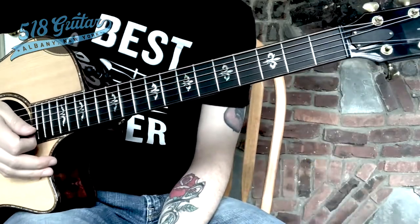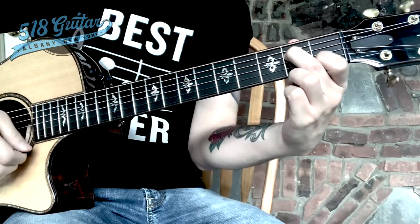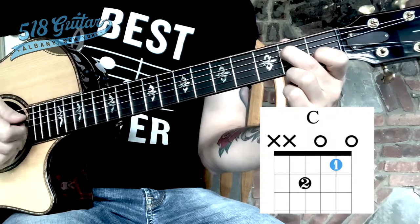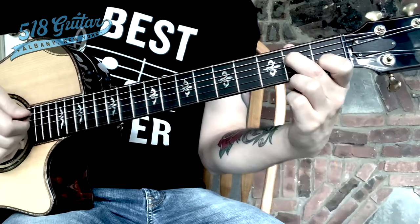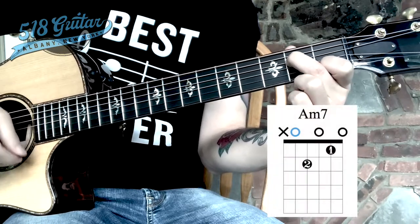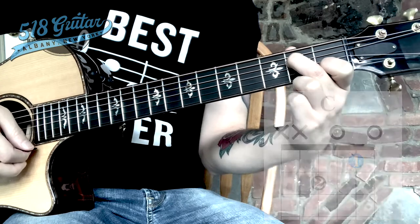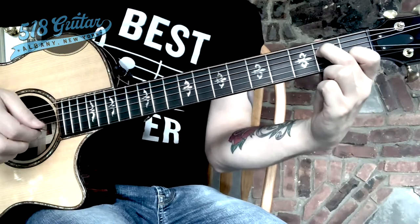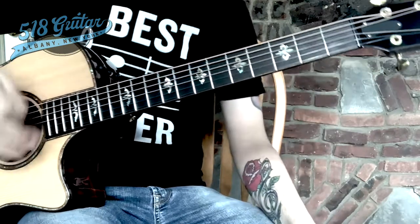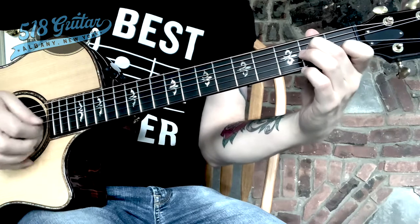We want to hear that note change from string three pressed to string three not pressed. That chord is called A minor seven. But if we play that chord simply from string four down, we have a C chord. The strings that you play make a big difference, even if your fretting hand is holding down the same notes. A minor seven with string five leading us down sounds a little jazzy, maybe a little sad. And C with string four down might sound a little more stable, a little happy.